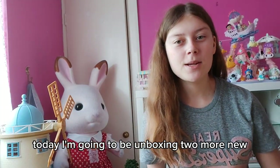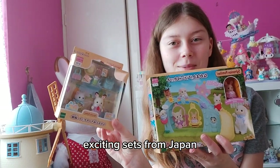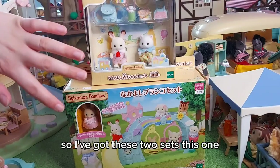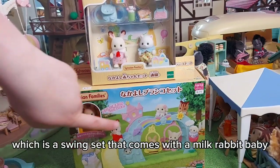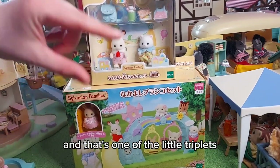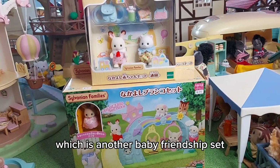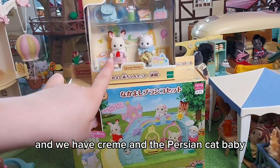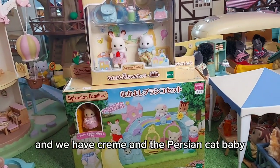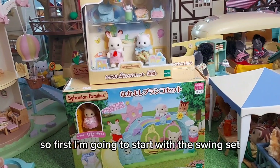Hi everyone, today I'm going to be unboxing two more new exciting sets from Japan. I've got this one which is a swing set that comes with a milk rabbit baby — one of the little triplets — and then we've got this one which is another baby friendship set and we have Creme and the Persian cat baby. I'm not sure if that is Ryan Persian.